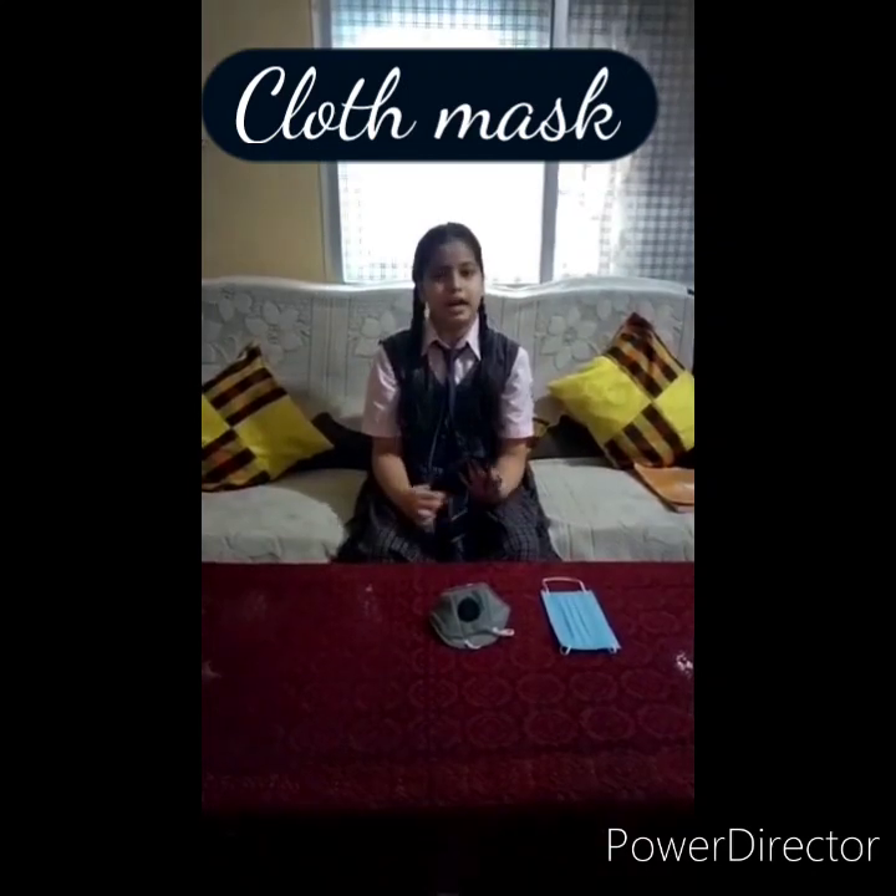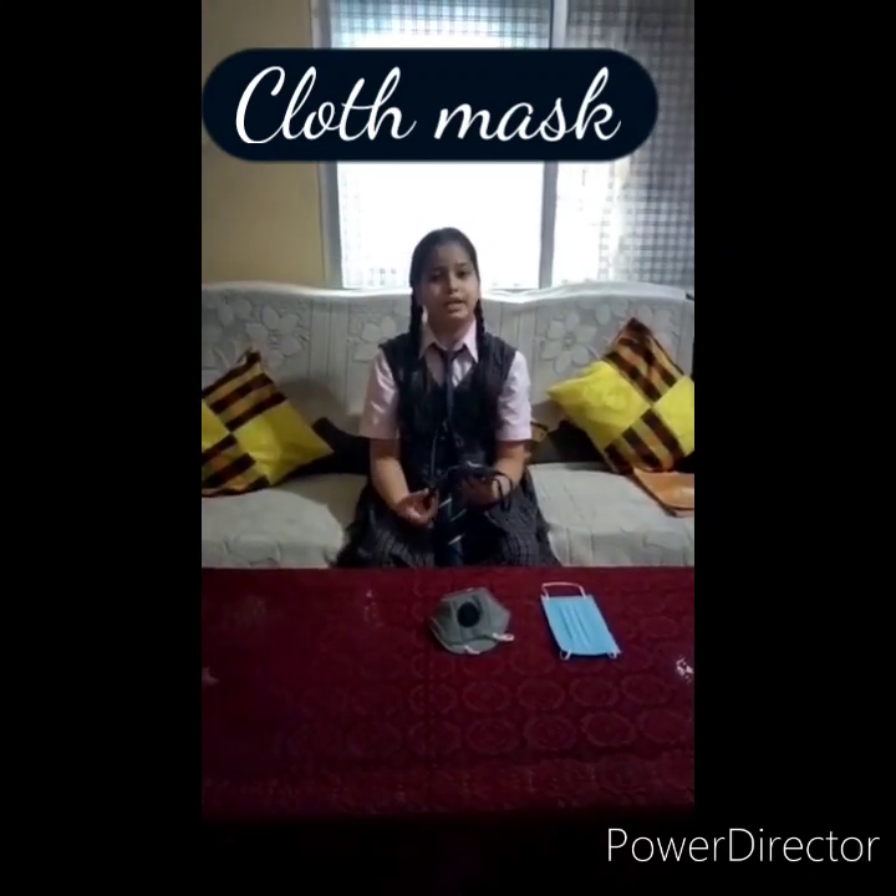Cloth mask. Cloth masks are comfortable to wear but not much effective in filtration of germs.